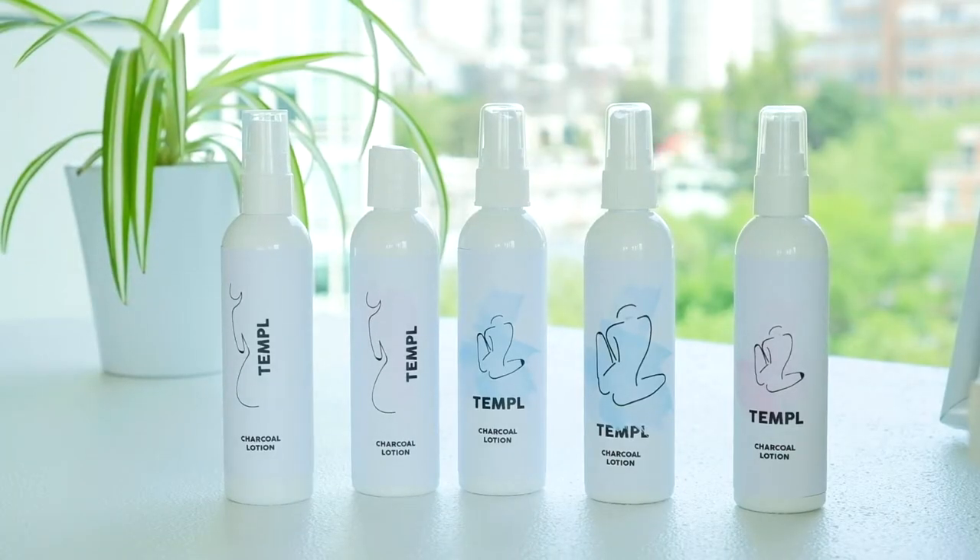Hi guys, my name is Harmony and I make videos about West Coast Living and Design. So in the theme of design, today we're talking about how to make your own DIY labels for products.